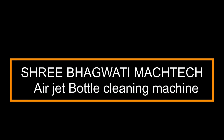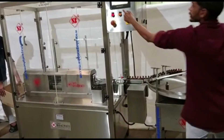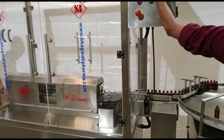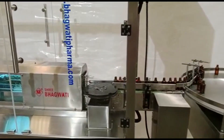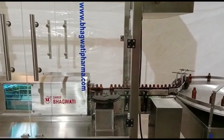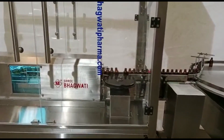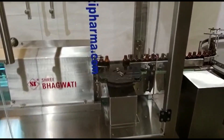Sri Bhagwati presents Air Jet Cleaning Machine. An air jet bottle cleaning machine is a type of industrial equipment used to clean bottles or containers using compressed air. It is commonly used in industries such as beverage, pharmaceutical, and cosmetic manufacturing, where cleanliness and hygiene are critical.